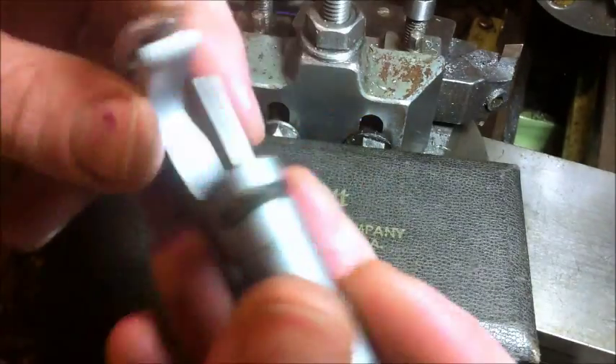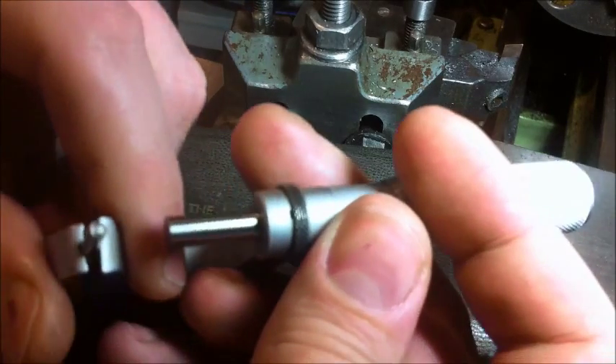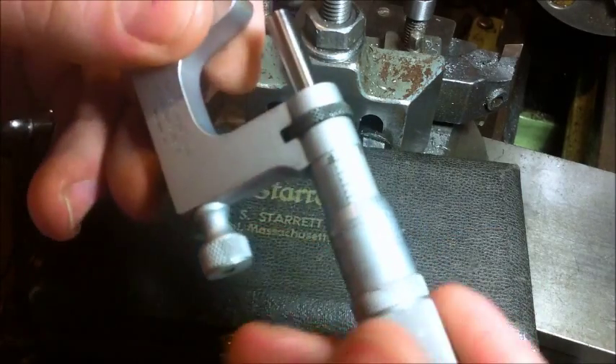It's just one of my little treasures, and I thought I'd show that off — maybe no one's really seen one. It is a fairly unusual micrometer, I think, but it's a useful thing.